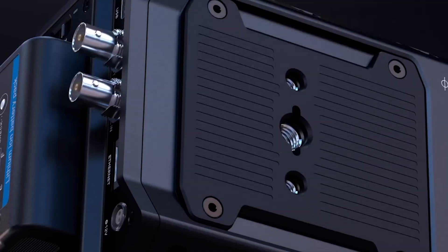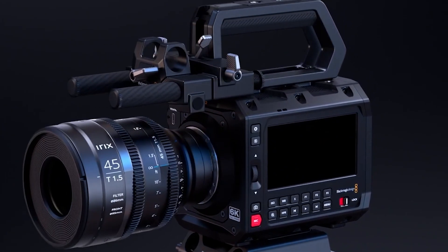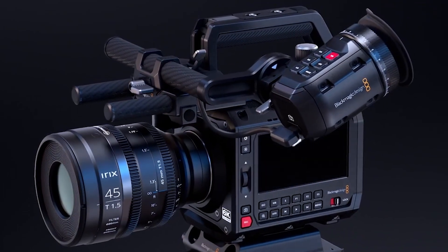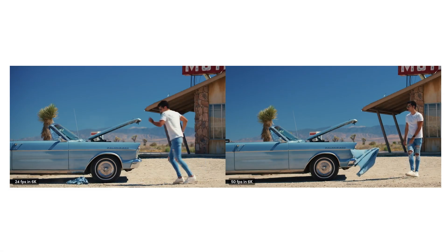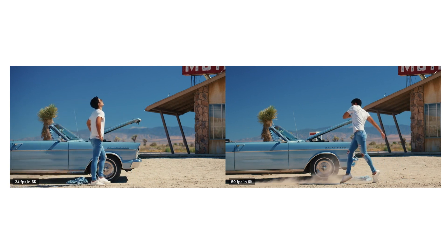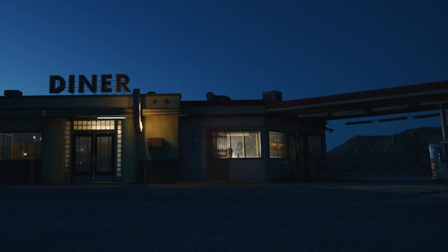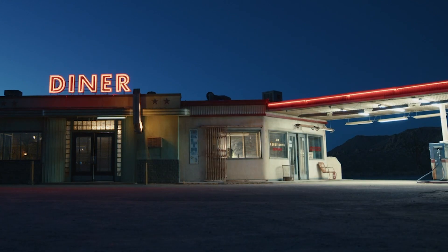The Blackmagic Pixel 6K is a versatile, professional-grade cinema camera designed for filmmakers seeking top-tier image quality and flexibility. It boasts a full-frame 6K sensor capturing a resolution of 6048x4032 pixels with 13 stops of dynamic range. This allows for deep, rich colors and intricate details, even in challenging lighting conditions.